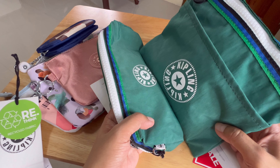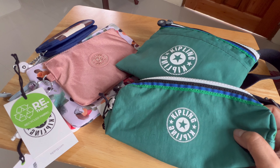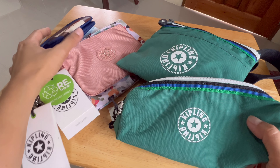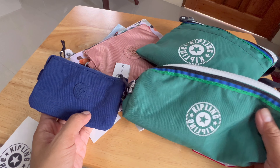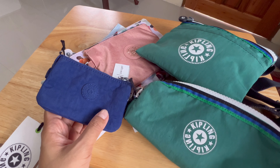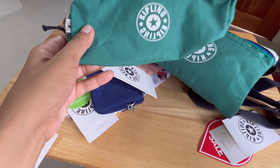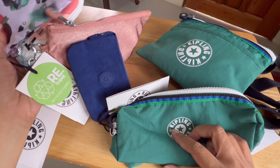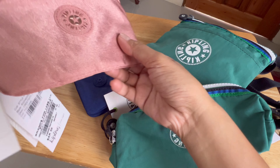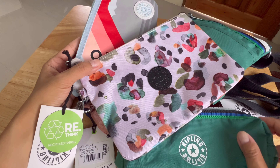I love the green color — so cute and matchy-matchy! That's it for today's video — my mini Kipling haul of pouches. Thank you for watching!